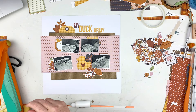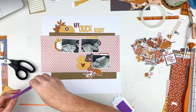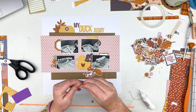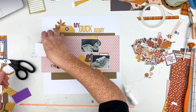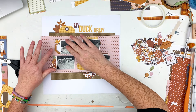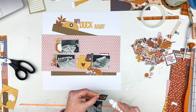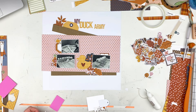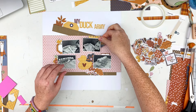Now I'm going to cut some 3D foam and put it behind my photos to pop them up. I already had some cut on my desk so I'll use that first and start sticking things to my photos, then stick the 3D foam behind them. I decided to stick all the stuff to my photos and pop it up as well, except for the duck — the duck and those flowers stay on the layout itself, not on the photos. I just used bits and pieces of stuff I found, including a little piece of yellow that was punched out.